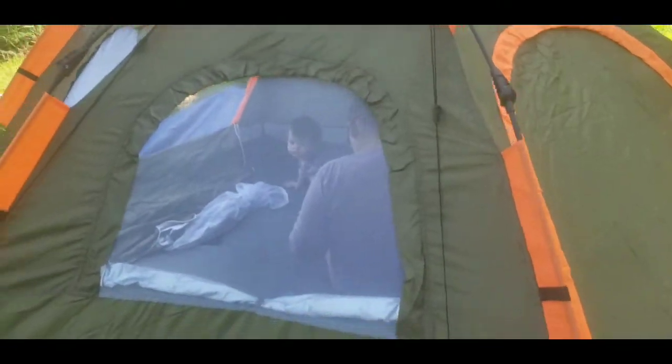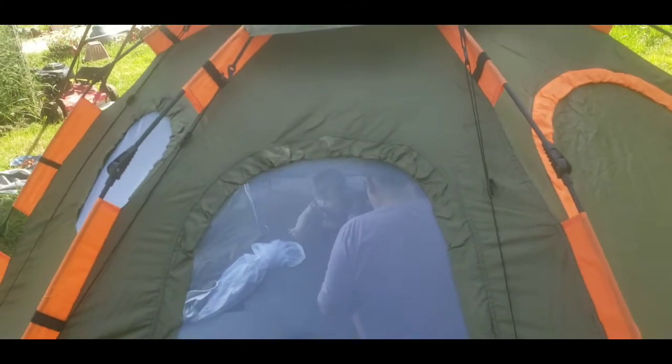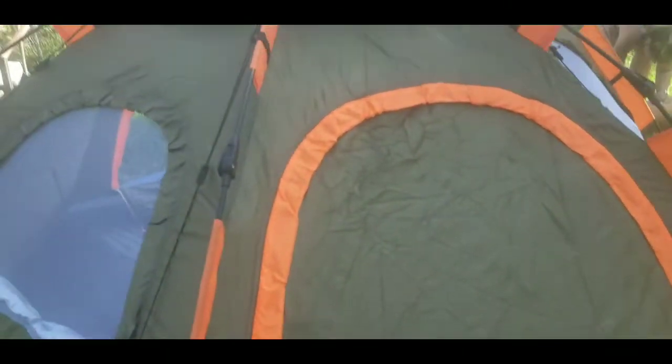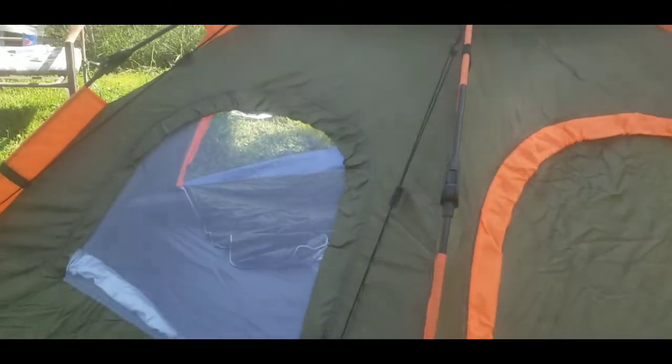She got it on Amazon, as y'all can see. We're trying to get the baby used to it right now, so we put it up. I think we gave like 60 bucks for this tent, right honey? It sleeps four to five people, and honestly, it's a pop-up tent.